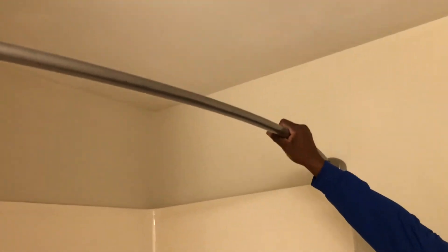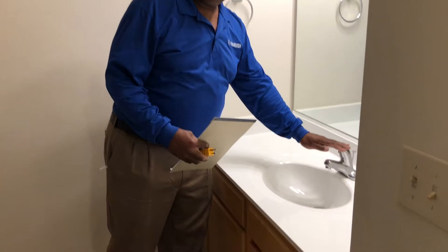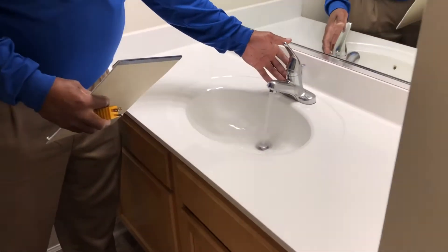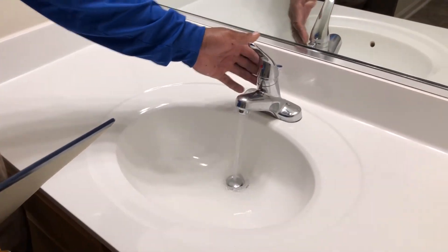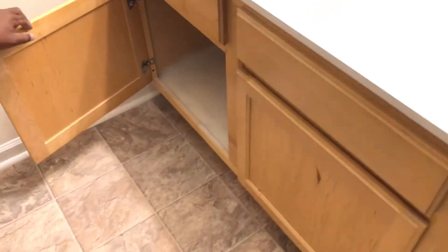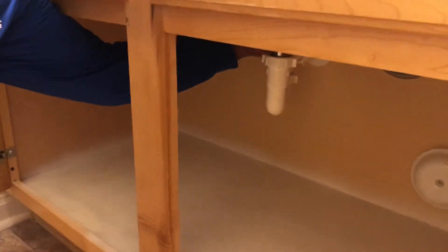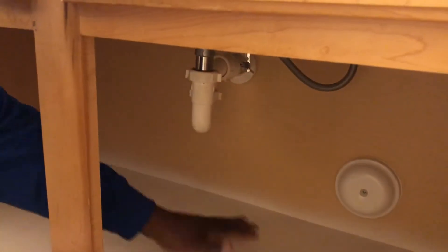Check your shower rod — make sure it's good and tight in place. Same procedure with the sink: make sure there are no leaks, it drains properly, and there's no wetness under the sink. It should be good, dry, and clean.